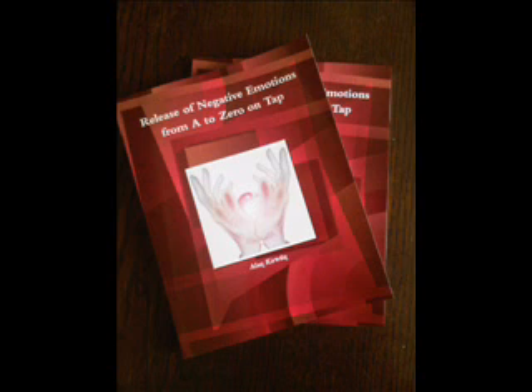Now begin tapping on the eyebrow point and each other point while saying the reminder phrase: that colour and shape. Side of the eye — that colour and shape. Under the eye — that colour and shape.